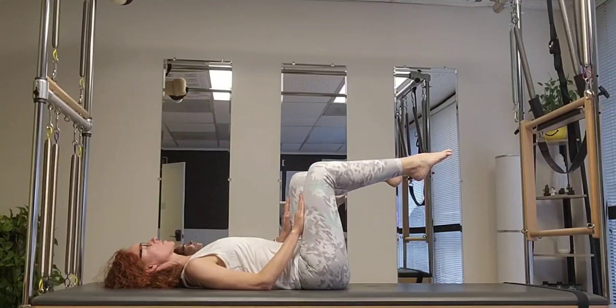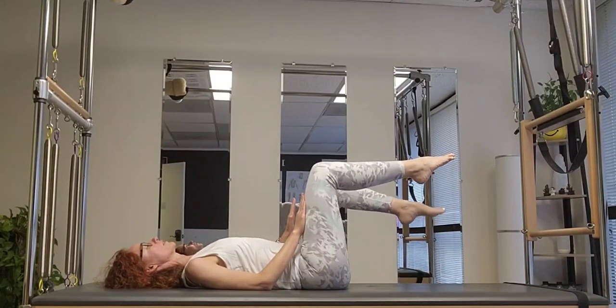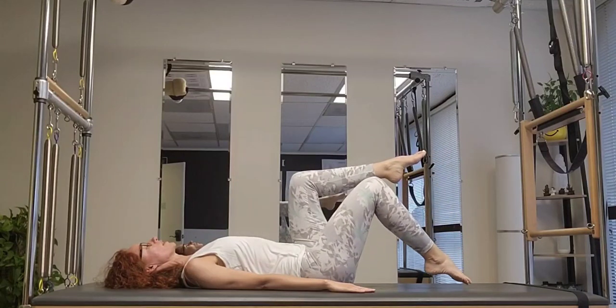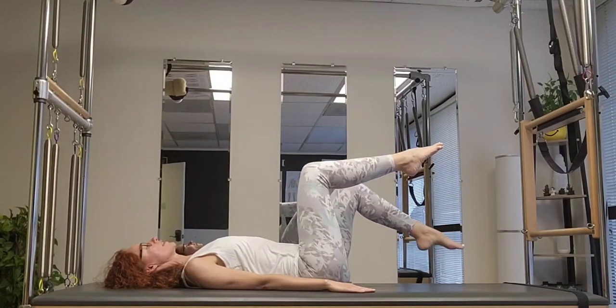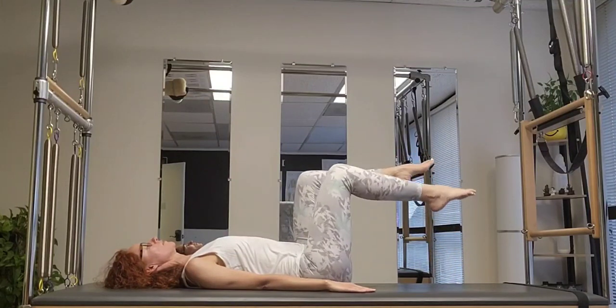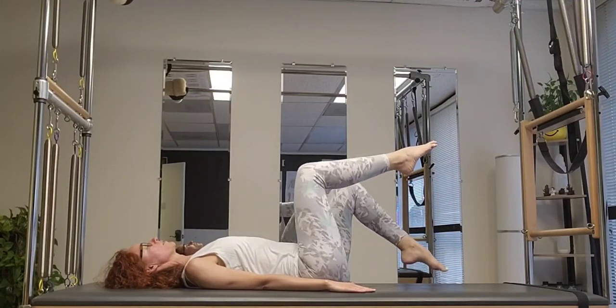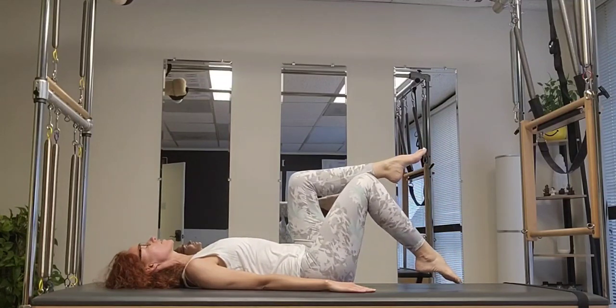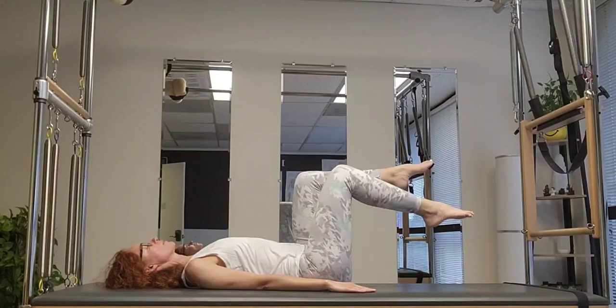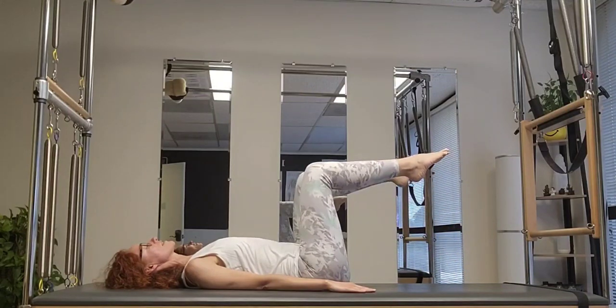Bring both hands beside you and alternate right and left. If you need your hands there to give you a stop, please keep them there. If you need a pillow under the knees because you're arching the neck, do that too — neck and shoulders should be relaxed. Last one.